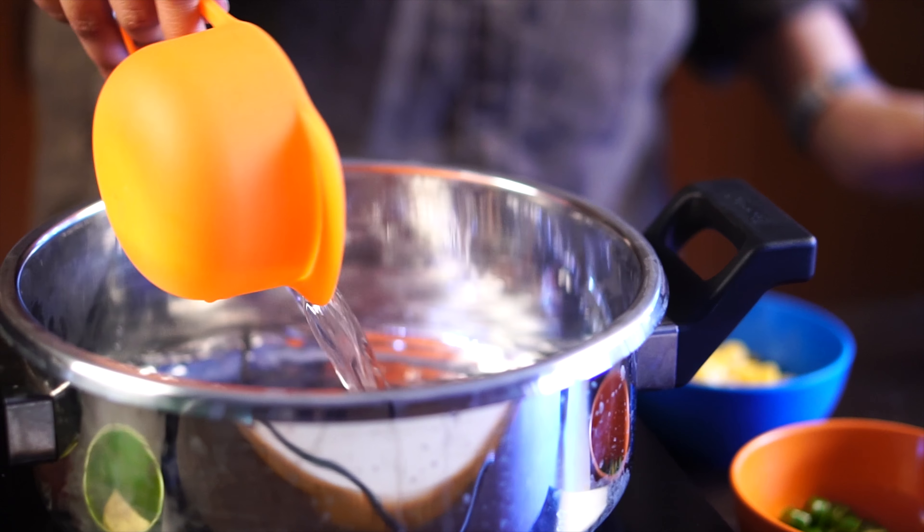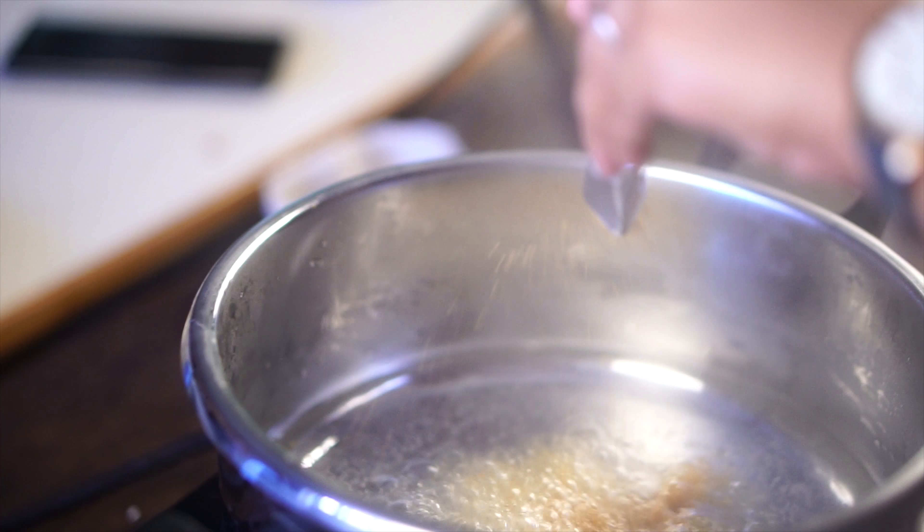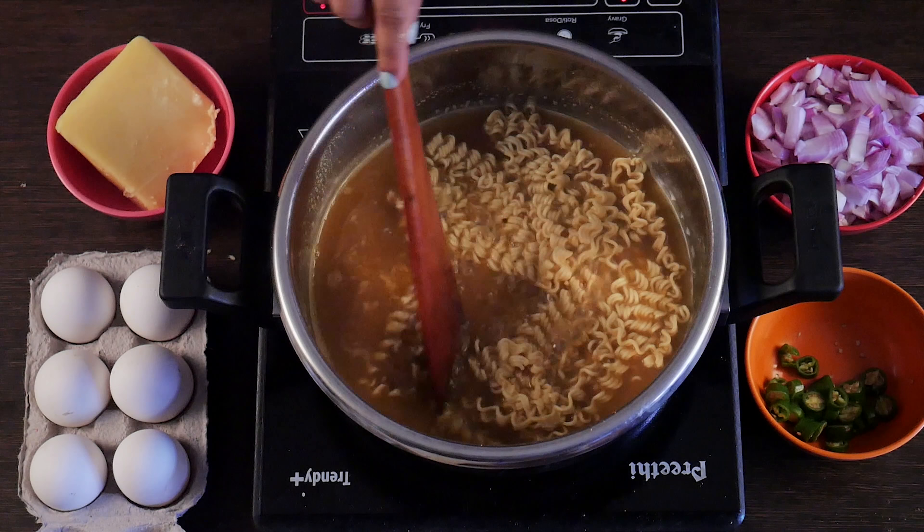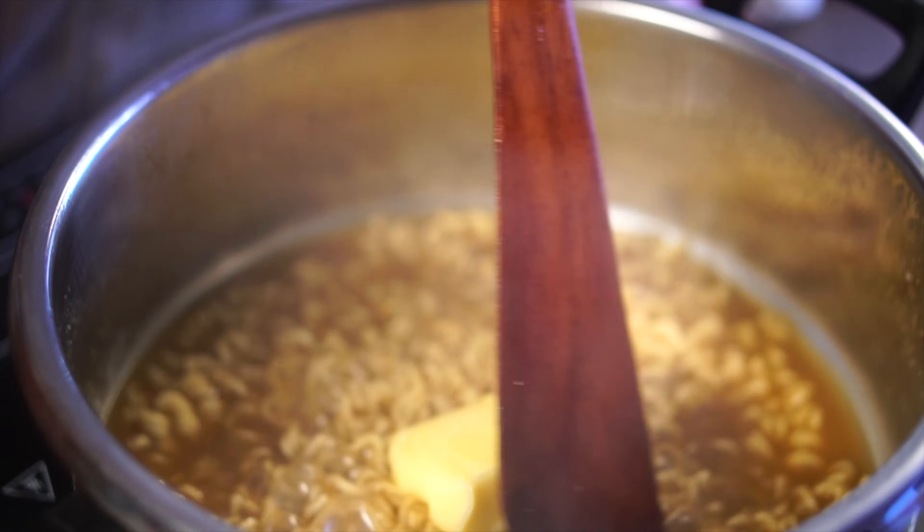Start by boiling some water in a pan. Next, add the Maggi Masala and noodles. Once the Maggi is cooked, top it off with butter and cheese.